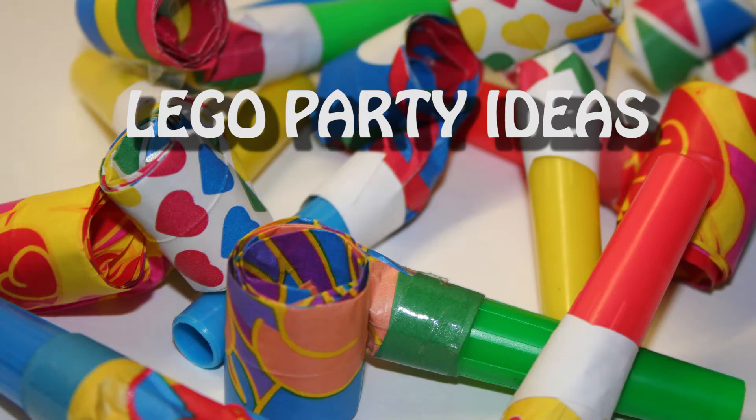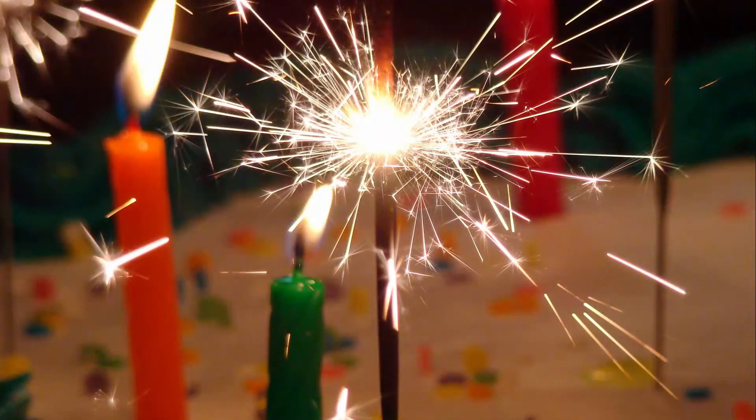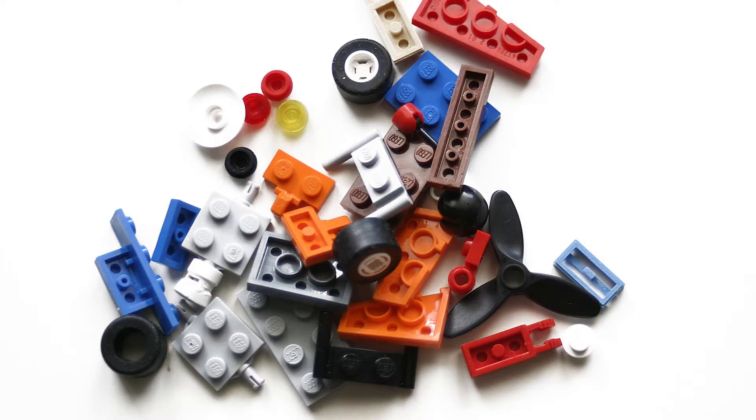If you're looking for a Lego party idea, then why not have a Lego make-and-take party? It'll be hours of Lego fun, and best of all, your friends can take something home with them.